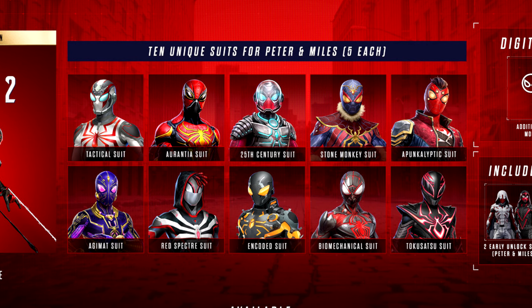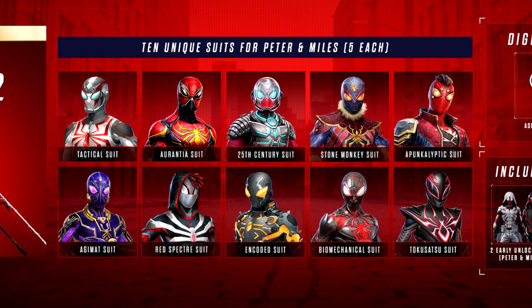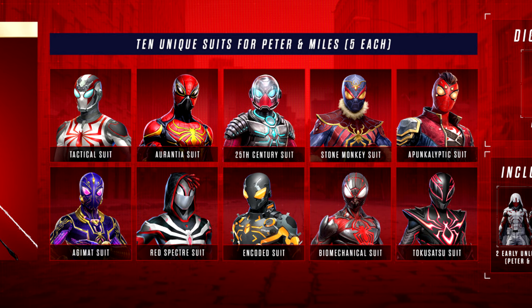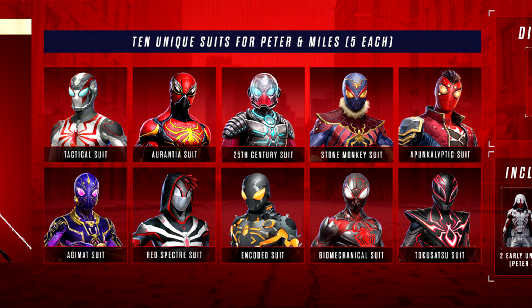Miles Morales's digital deluxe edition suits are the Encoded suit, the Biomechanical suit, the Tokusatsu suit, the Ajumat suit, and the Red Spectre suit. Now that all the digital content is out of the way, let's continue on to the physical components inside.